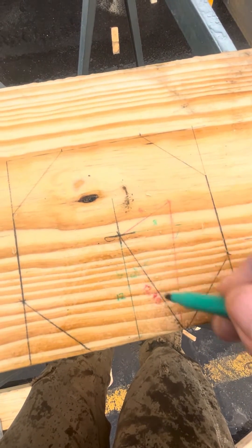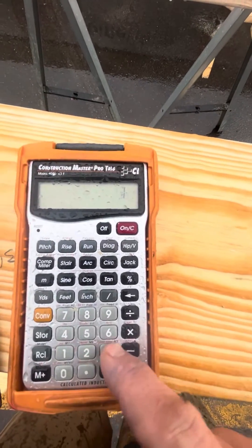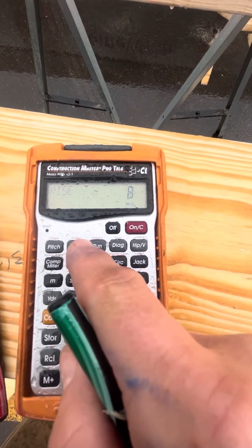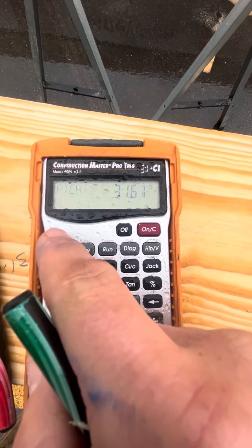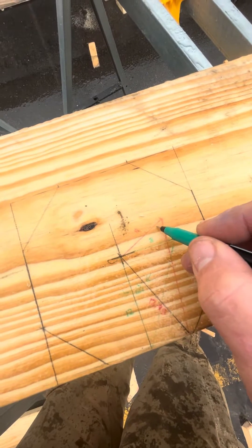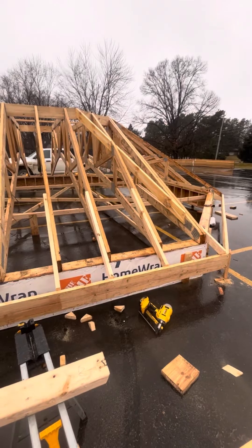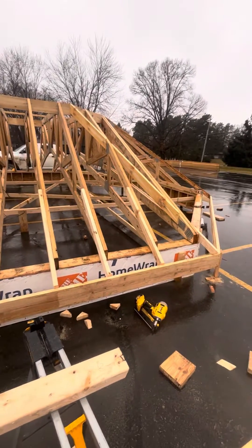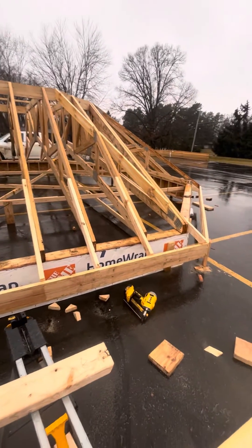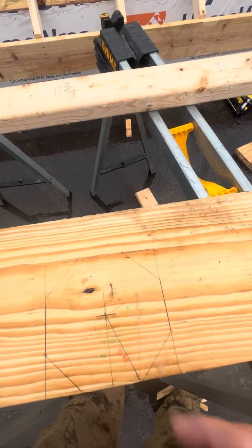So with a 90 degree angle, 13 and 8 — I can take 13 run, 8 inch rise, hit the pitch button and I get 31.61. So now I know that my slope cuts, my pitch cut on all the hip rafters, will be on a 31.6 pitch slope. And that's how you figure out hip slope when you have a corner that's not 90 degrees.